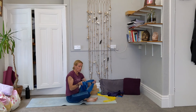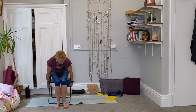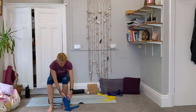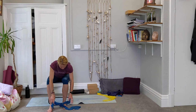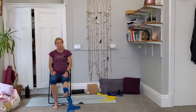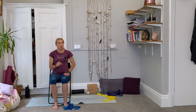We can also tie our band to a piece of furniture — I've got a handy little chair here which we can use as our anchor point. Obviously, make sure your furniture is strong enough to take the resistance. Loop and knot the band around the chair leg to create one of those loop bands we talked about. Then put it around your foot and extend your leg to work your quad muscles.